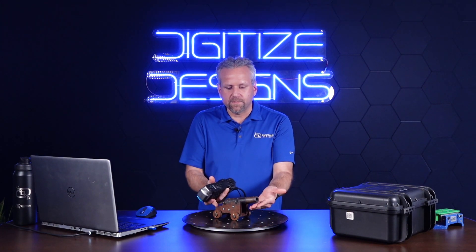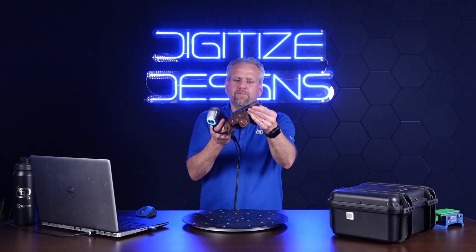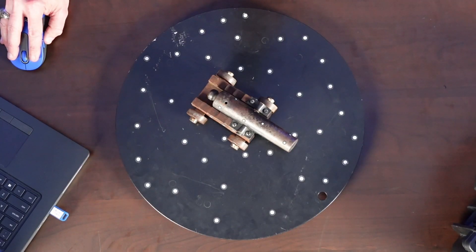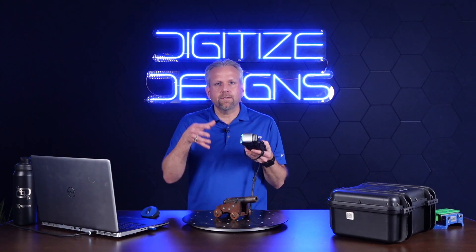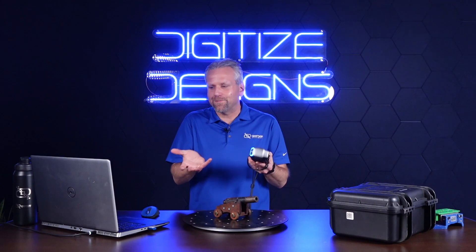So we're going to jump into scanning in just a second. A little background — this is actually a small .50 caliber cannon that my father and I made, and I'm going to scan this for you. The scanner uses targets; you must see four targets at all times. What we're going to do first is a marker point scan. This is not entirely necessary — you can actually jump right in and scan with it — but there are some advantages I'll show you in a minute.